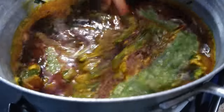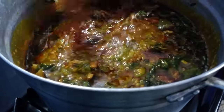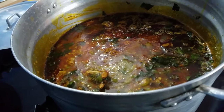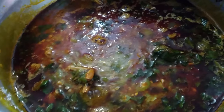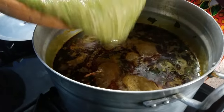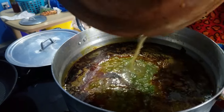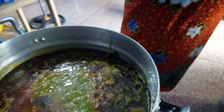That's the first batch of the okra — we have a little bit more to go. Sending our love and care to everyone watching! Now we are adding the second batch of the okra.